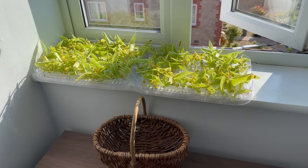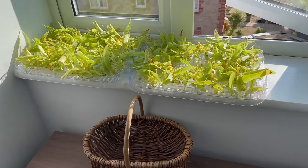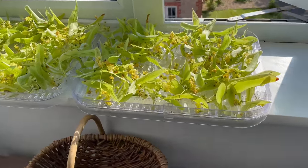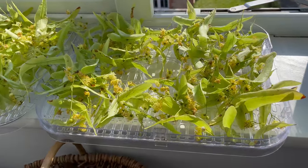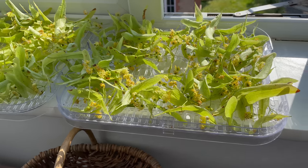You can dry them in a dehydrator, but if the weather is warm enough and dry then you can just put them on drying racks and leave them outside or by the windowsill for a few days until they go really dry and brittle.